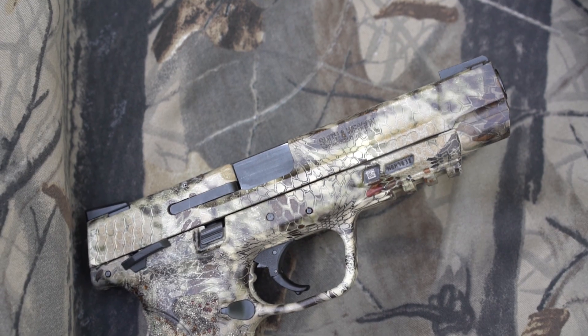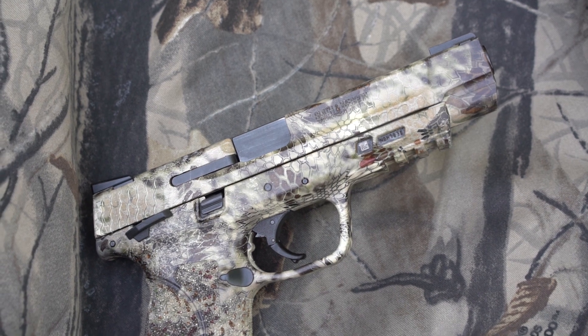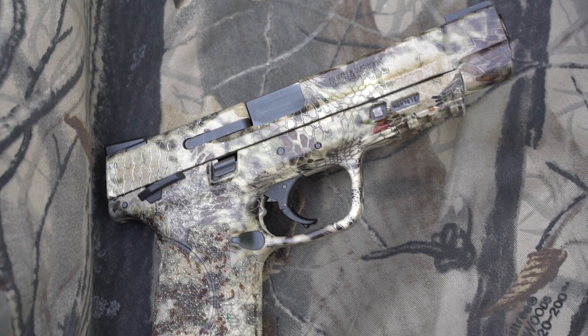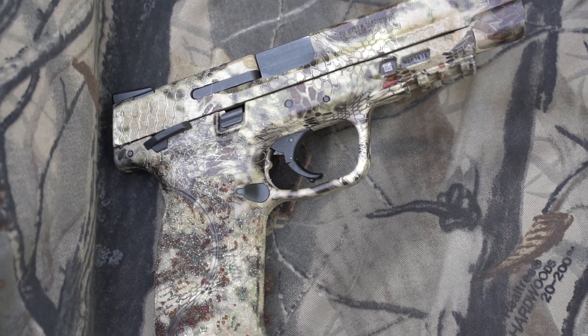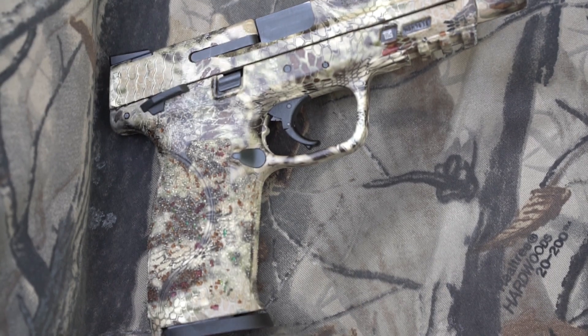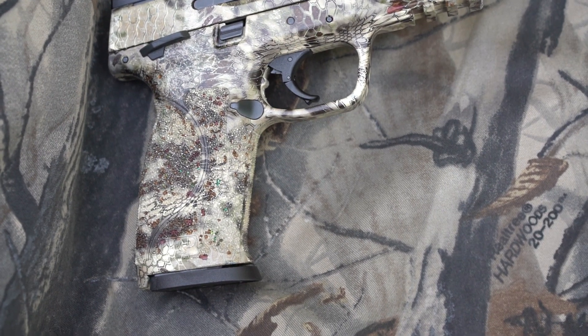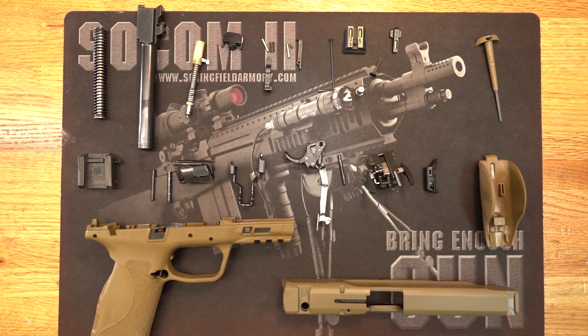This video clip describes the process we go through at the Lebanon gun shop to hydrodip your firearm. This example is a Smith and Wesson M&P that is dipped in Cryptic Highlander. This is one of the many patterns that we stock in the store. There are more than 4,000 different patterns on the market that we can acquire. Don't forget we can also Cerakote your firearm as well.